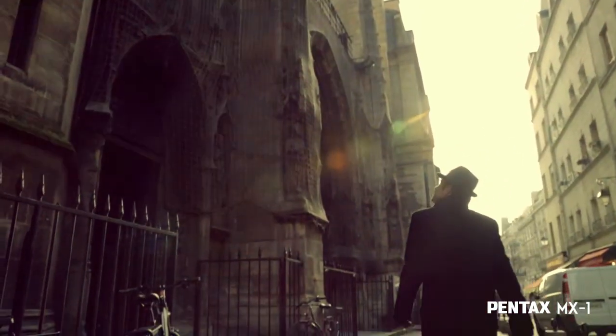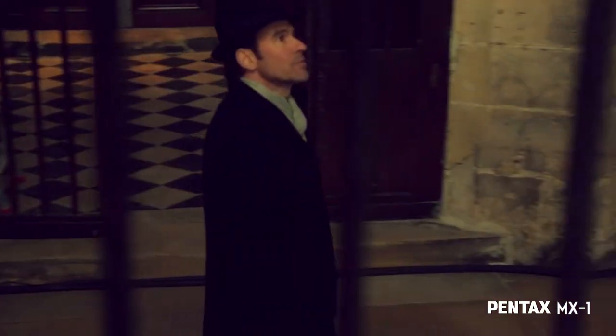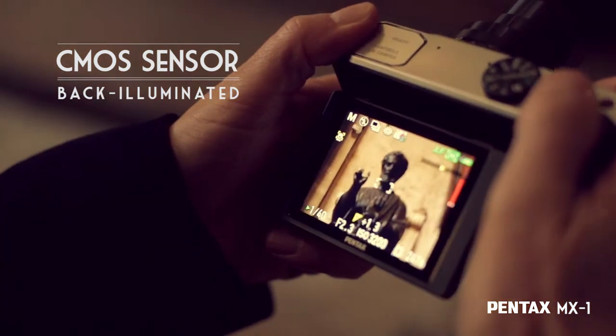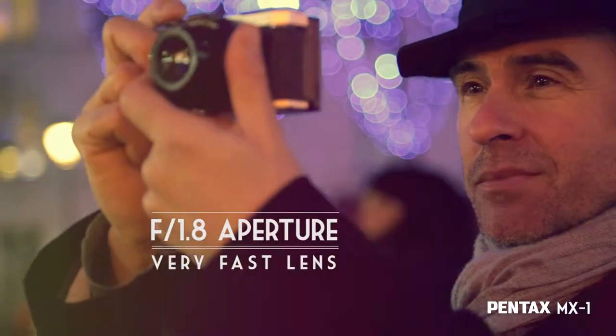The high luminosity of the lens, coupled with a large backlit CMOS sensor, pushes the boundaries in low-light conditions. I can now capture scenes which until now were beyond the reach of a compact camera, and extend the range of my creativity.